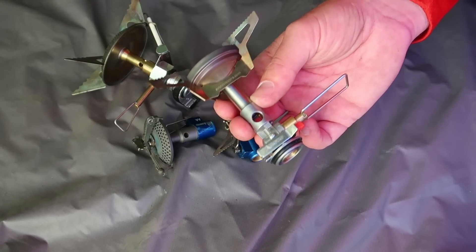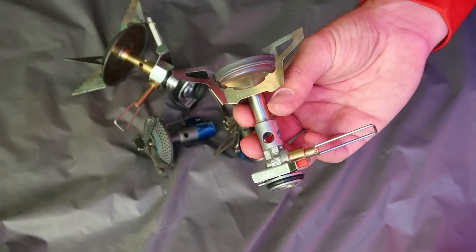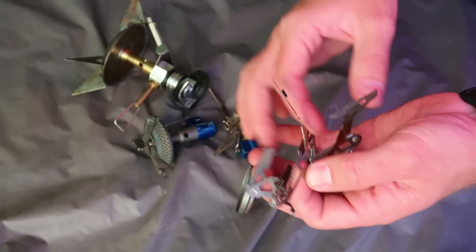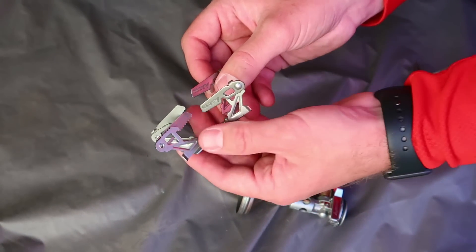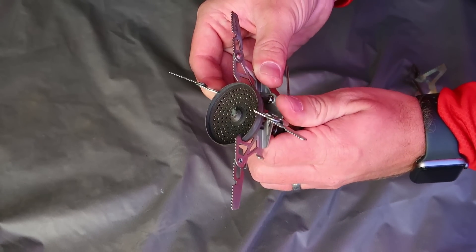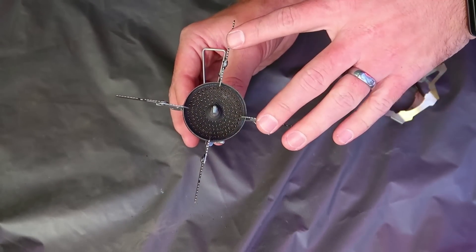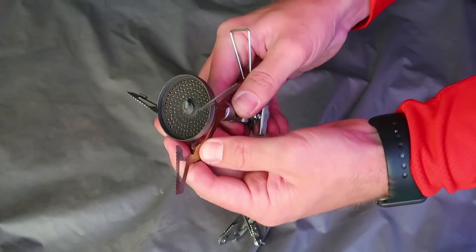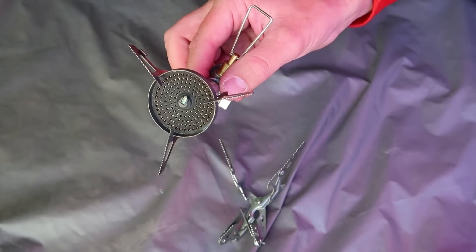The total weight of the Windmaster comes in at just under three ounces. When comparing it to other options, it does not fold down super tiny. You've got this removable pot stand, and when you purchase this, you actually get two different pot stands — a tri-flex and a four-flex, which has a spring action to it to handle really big pots. For keeping the weight down, I just use the tri-flex tripod type system that's included with the stove, and it's been really nice.